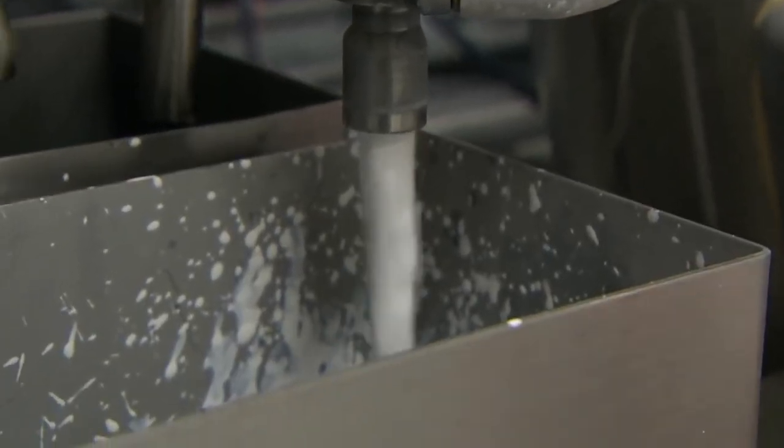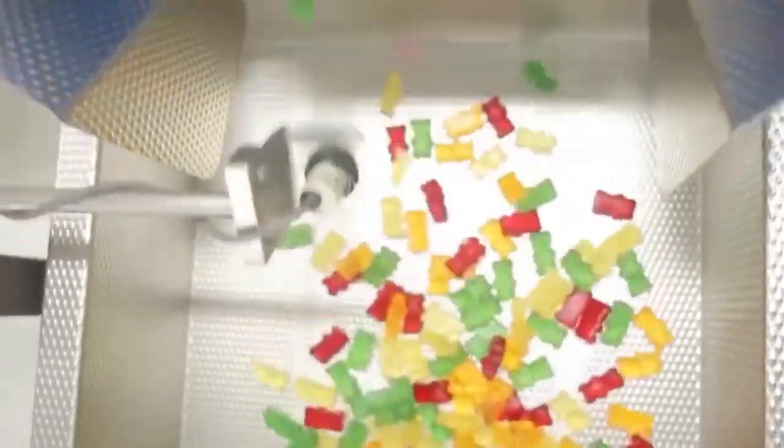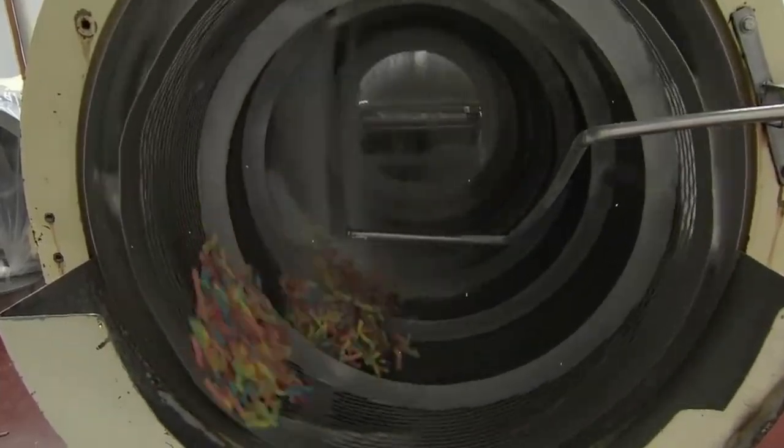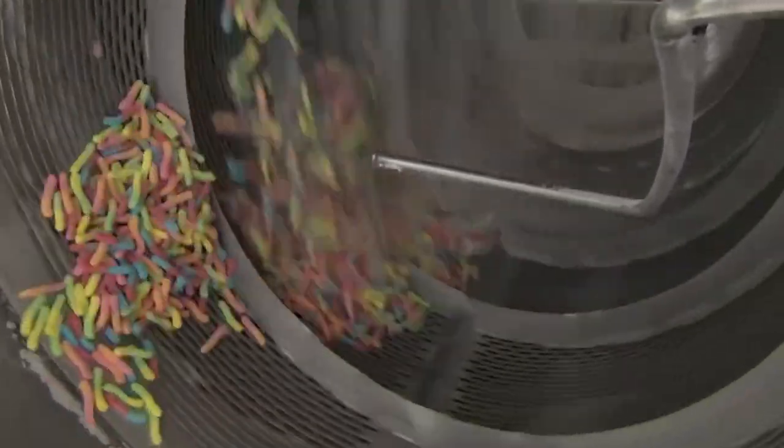The base isn't the only part that requires care. The whole procedure from heating the sugar to packaging needs to be hygienic as well as efficient. Once the gel has cooled, it is cut into worm shapes and coated with sugar. The cutting part is among the quickest steps, as the whole process is overseen by machines optimized for efficiency.